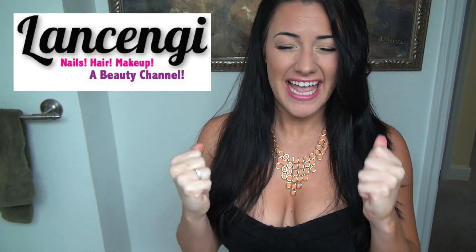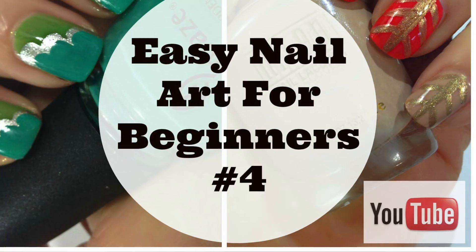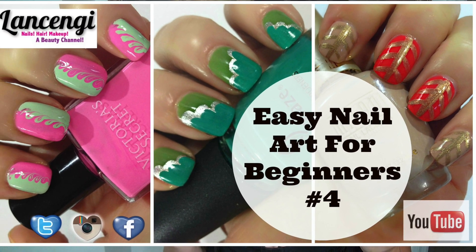Hi guys and welcome to Lance and G. Today's video is nail art for beginners number 4. I'm so excited for you guys to see this nail tutorial.